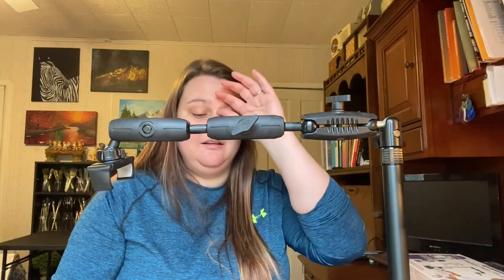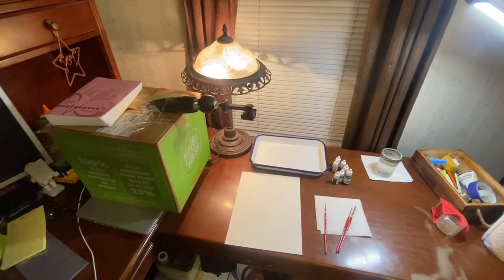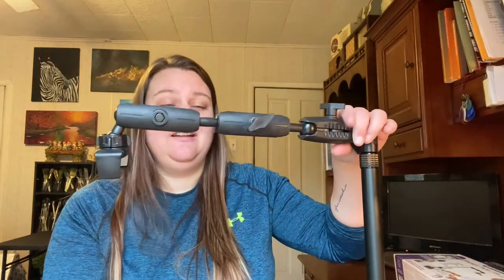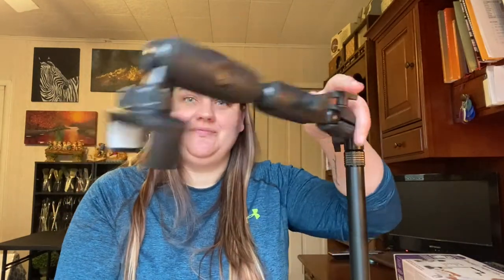Over the next couple days, I'm actually going to use this in a couple different ways. I want to try using it to film overhead and show you how that looks. Before this, I had a really, really small tripod — what my phone is on now — and I would lay it flat and tape it to a box on the side so it would extend outward and then film down at what I was doing. And it worked — I mean, use what you have. But if you're looking to upgrade, this might be an option for you.